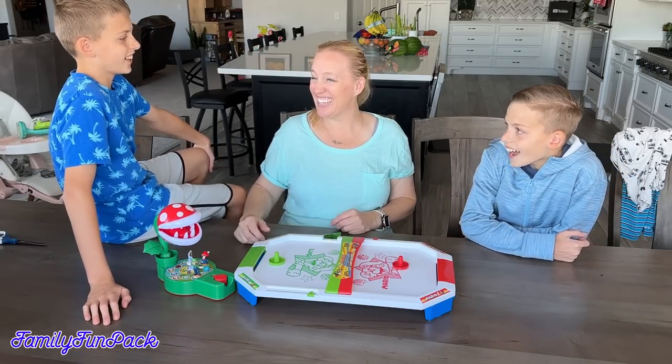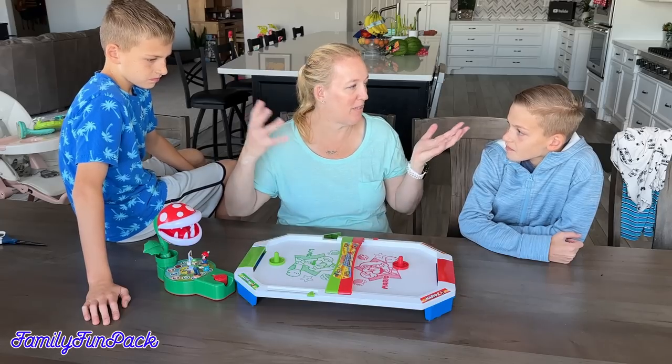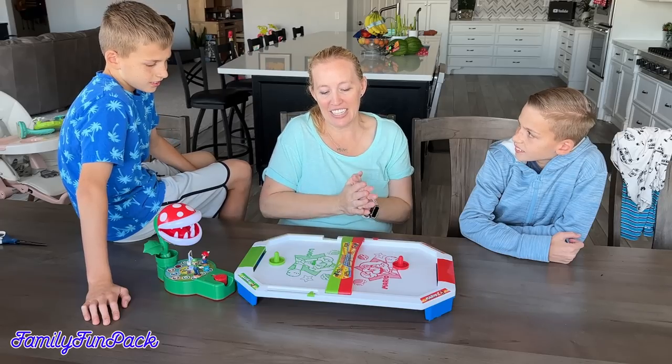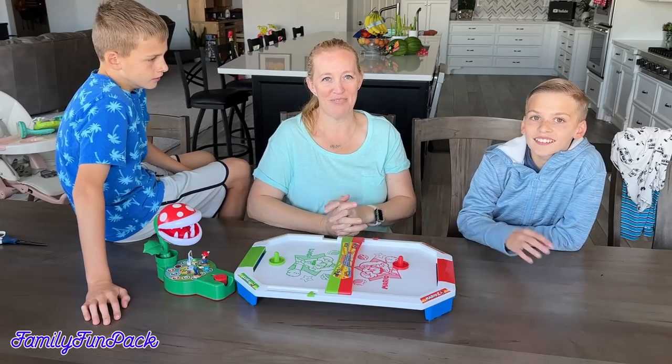You guys had so much fun, right? Yeah. I love these games. They're perfect for family gatherings, perfect for families of all ages, and super fun games. Click the link in our description box so you can get more information, and we will see you guys next time. Bye!